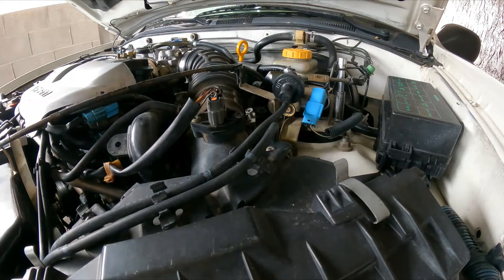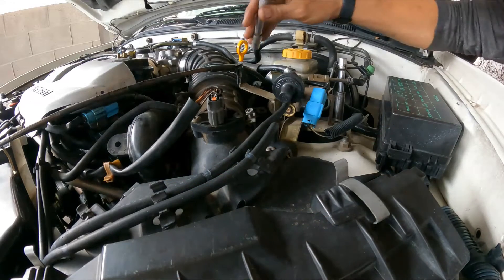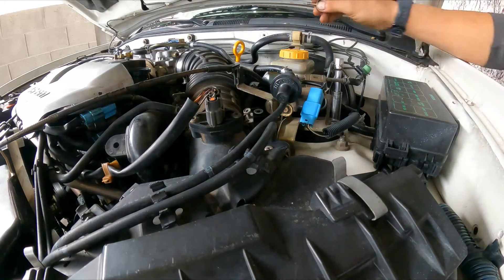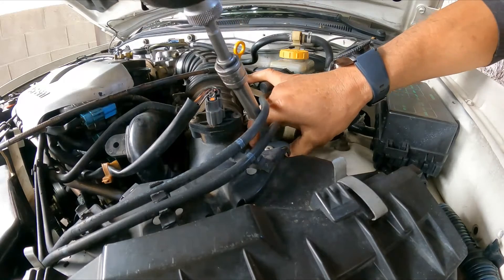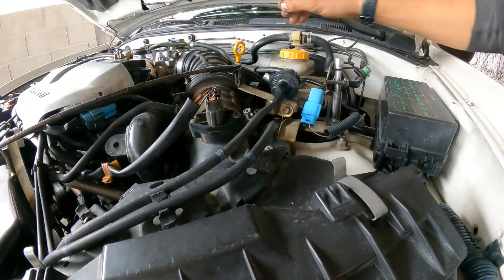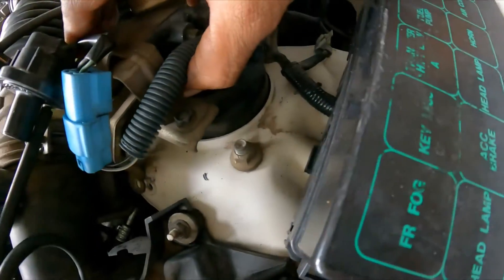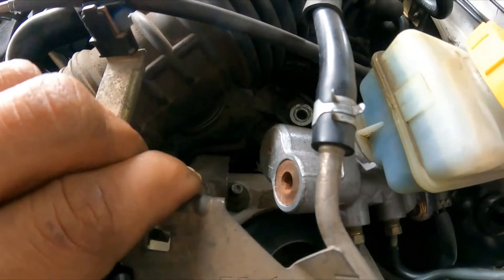We're going to need a 10-millimeter socket with extension to get to it. So going in there — one, two — and the other one I had already removed before filming, so I decided to make the video now. That's it — you can see now we can slide this to the side and now we have access. The other one is right there so we can definitely gain access by moving it.